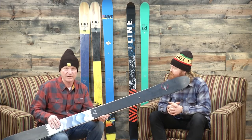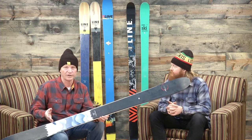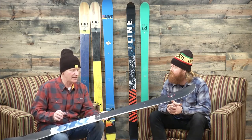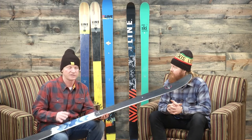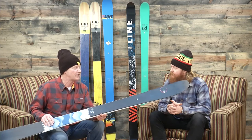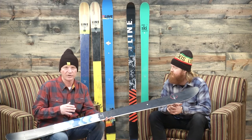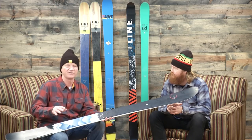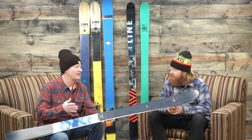It's got a 17 meter turning radius, so it's a quick turning, fun, energized ski. It also has what they call their 'partly cloudy coronet,' which is a lighter weight core than what they use on other skis, so it's very lightweight and very fun. It has a lot of rocker in the tip and tail but very little camber, so it gives you that nice surfy feel — very playful.